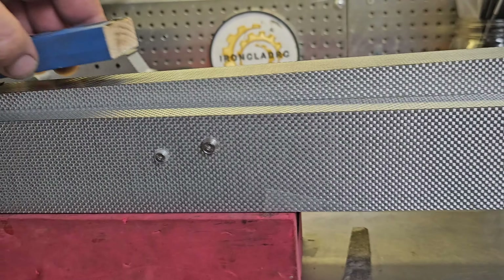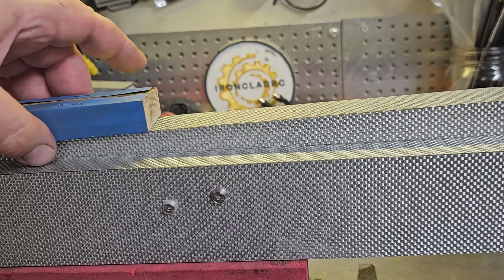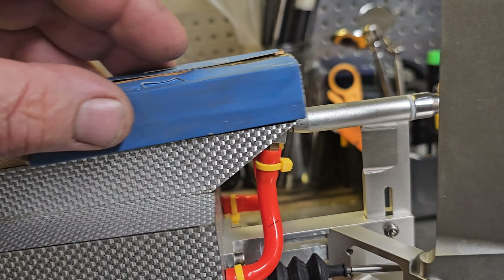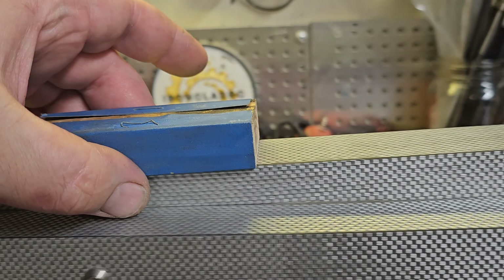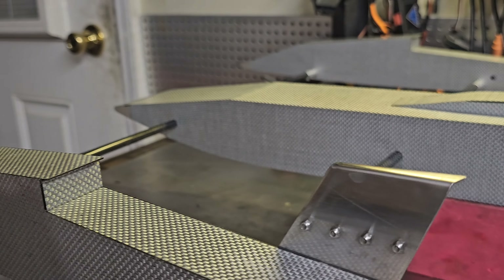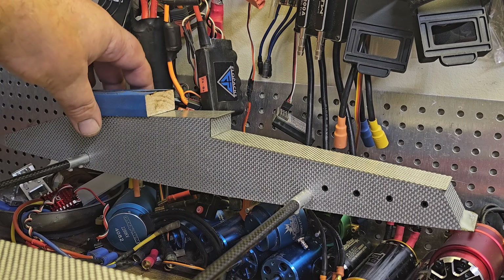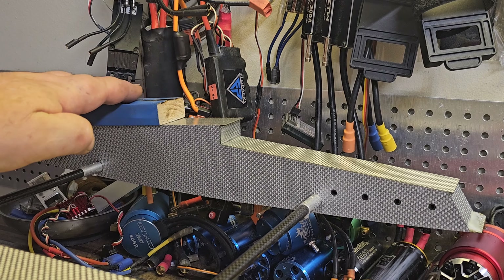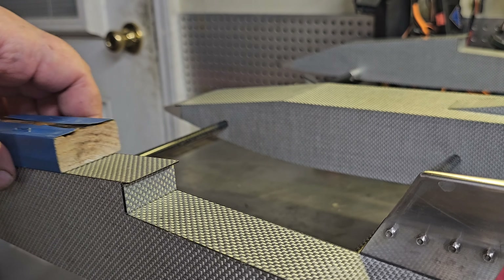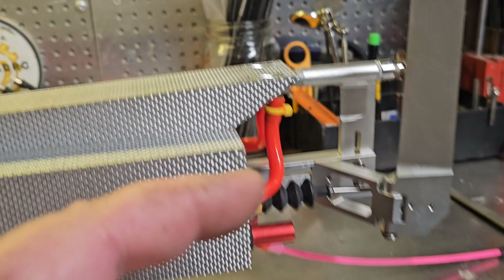I took the 500-grit and just ran it across the ski without putting any pressure on it — just a couple of passes to knock any burrs down. I just wanted to lightly rough up this rear ski. I was thinking about doing the same on the other one, but these are so perfect I want to be careful. I've checked them with the digital angle level box and they are perfect to each other — all of it's perfect.